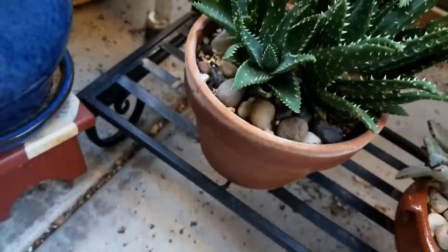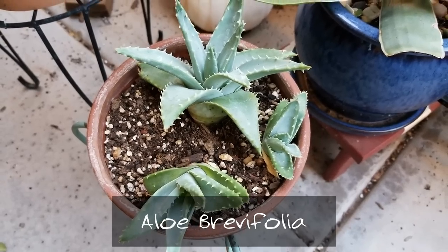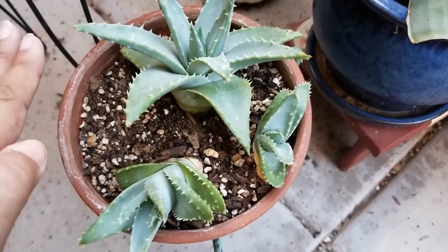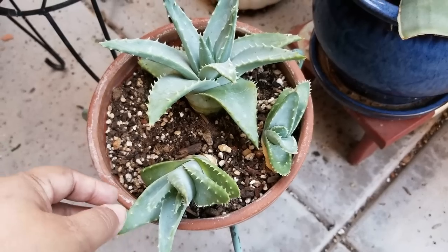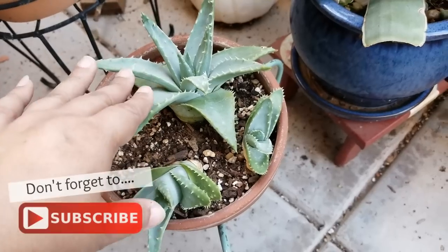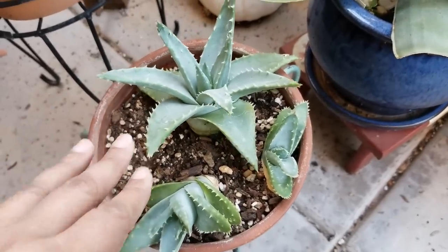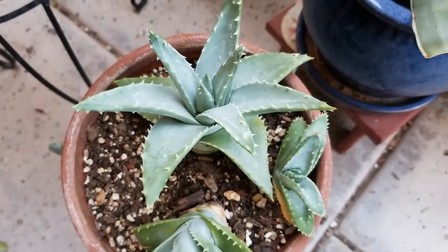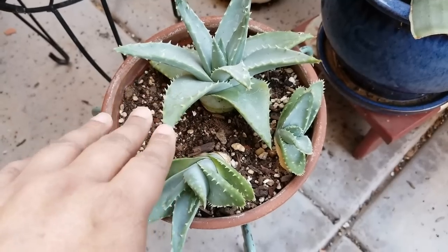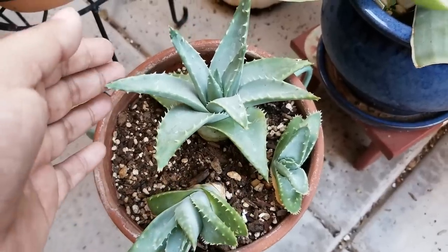Another very similar one is aloe brevifolia. You may remember this one from a previous plant haul I did with clearance plants — it had more clusters then. Unfortunately, it was over-watered as a clearance plant and part of it rotted away; I was able to save these portions, but the mother plant did rot. These are doing well now, and the teeth on it are really cool. That's actually one way you can tell haworthias from aloes — aloes generally have teeth on the margins of their leaves, while haworthias generally don't.